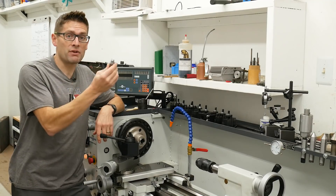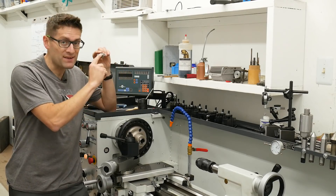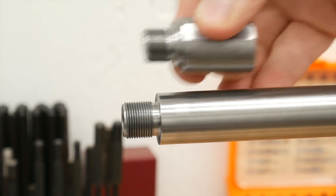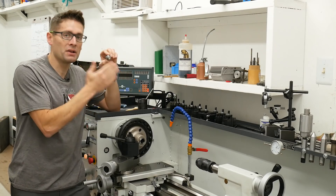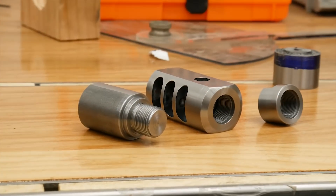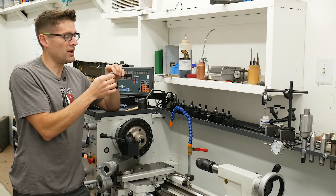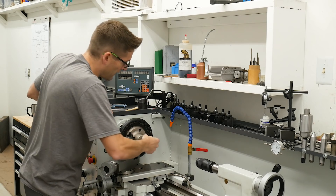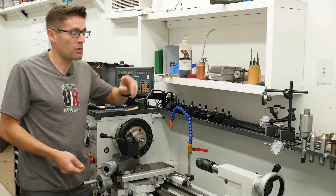Now I switch over to a custom mandrel I built for working on threaded muzzle accessories. It's basically a duplicate of a threaded muzzle profile with 5/8x24 threading — no hole needed. I've cut it a little short so we can reach inside the threaded muzzle accessory with a boring bar and face it down to size. It's made from a section of 1-inch diameter cold rolled steel, so I have a 1-inch collet in the 5C collet chuck. We just tighten it into place and go to work.